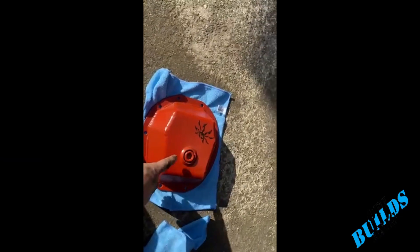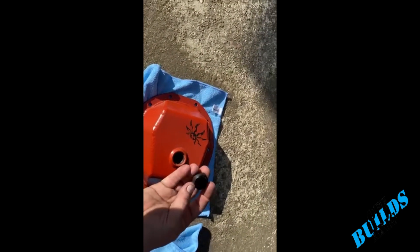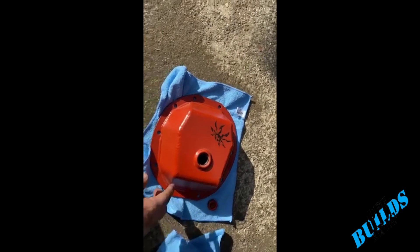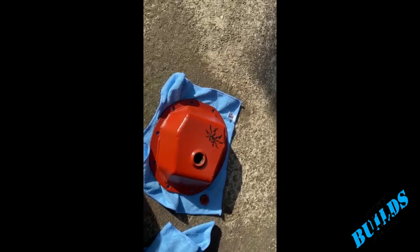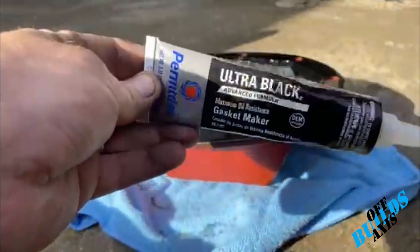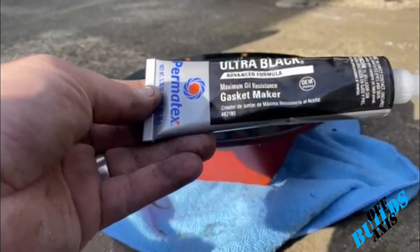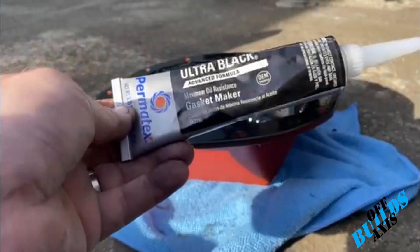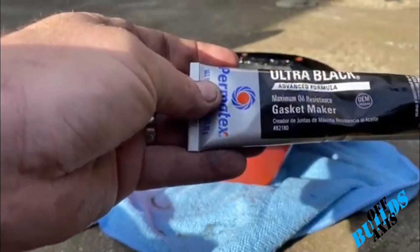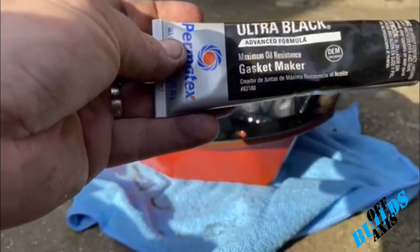Whenever you're doing something like this, always make sure your fill spot can open first. I don't have any anti-seize — I've got to go pick some up — but a good recommendation is to put anti-seize on that bolt. I want to get this thing onto the vehicle, snug it down, and then come back half an hour from now and wrench everything down. We're going to use this Ultra Black gasket maker — it's oil resistant, so it's good for diff covers. Permatex is an obvious well-known brand, but be careful what you choose; make sure it's oil resistant.